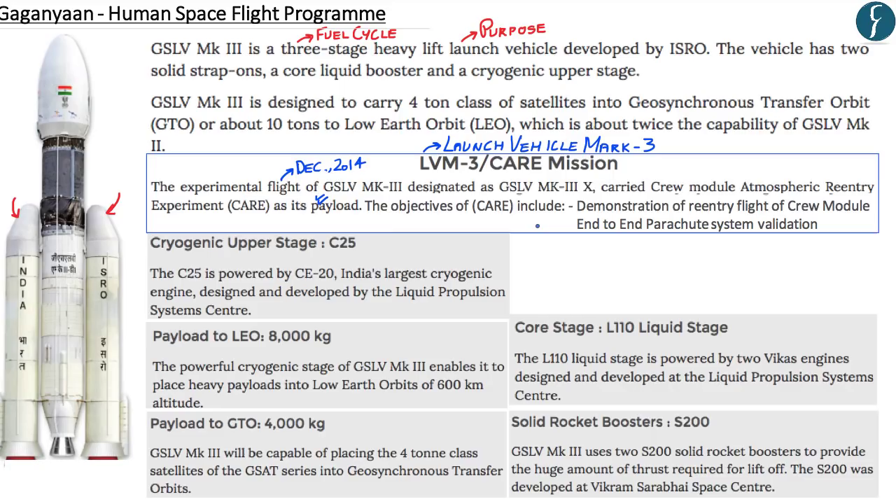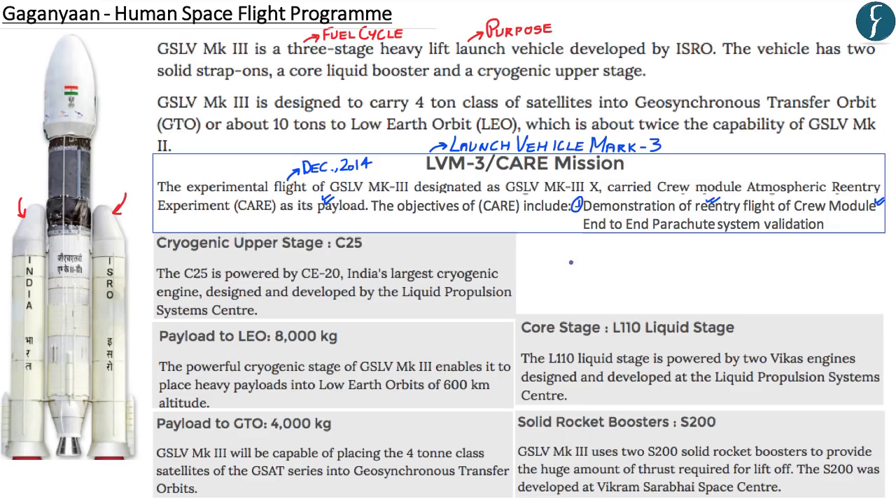The objectives of CARE were: first, demonstration of the re-entry flight of the crew module — unlike satellites, human spaceflight requires the crew to return to Earth, so this demonstrated re-entry capability. Second, end-to-end parachute system validation, which further reinforces the safe re-entry of the crew module.